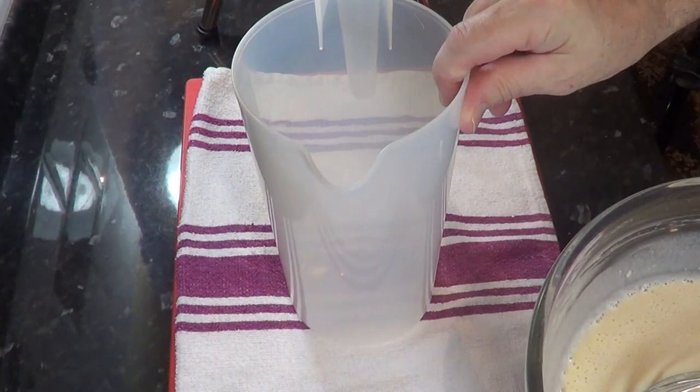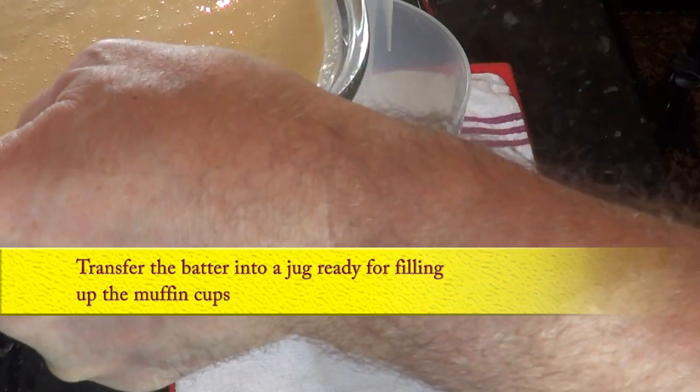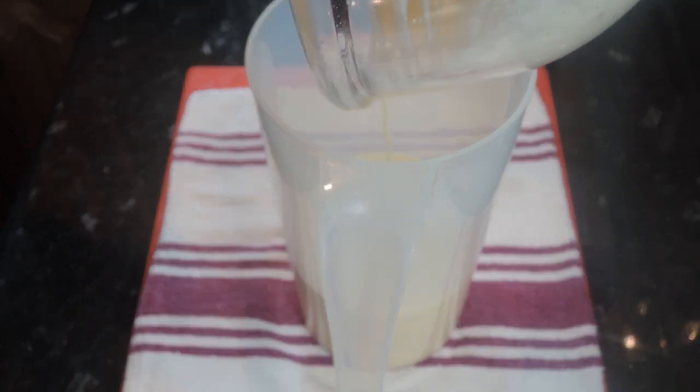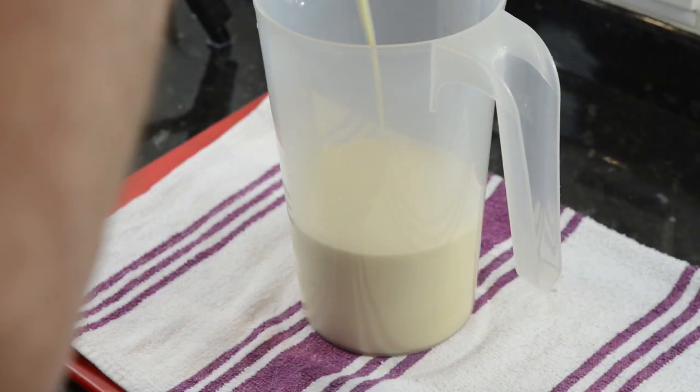Now transfer the batter into a jug ready for filling the muffin cups. Don't waste any — scrape all of the batter out of the bowl with a spatula.